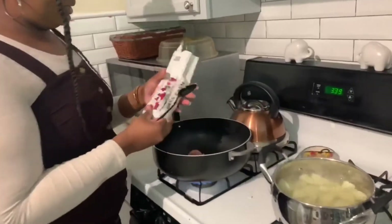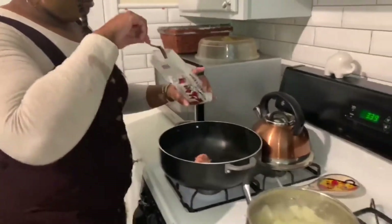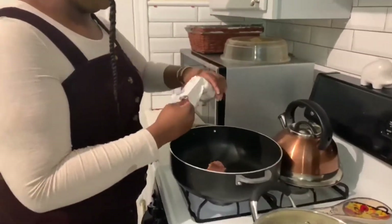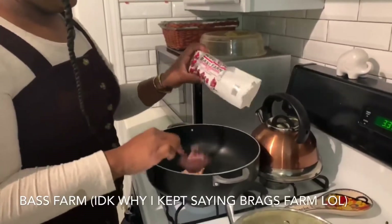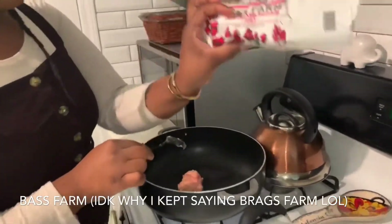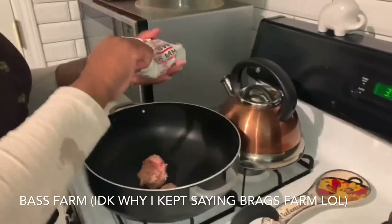So while I have the cabbage in the strainer cleaning, let's go over here to the stove and put your sausage in the pan. If you're from North Carolina you're going to know something about some Bragg's Farm sausage. If not, I'm about to put you on — Bragg's Farm, oh my gosh, it's so good.